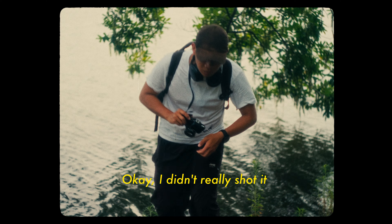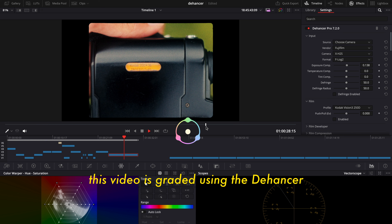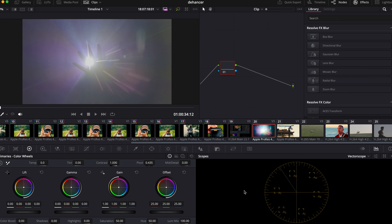I didn't actually shoot it because film is too expensive, and that's why this video is created using Dehancer. Hopefully you liked that intro. First and foremost, I'm not really a professional color grader, so I don't really know how to do a proper color grade — that's why I like to use Dehancer, because it's really quick and compact.